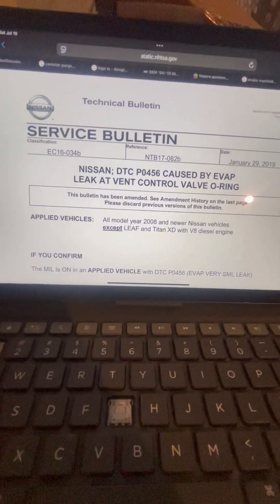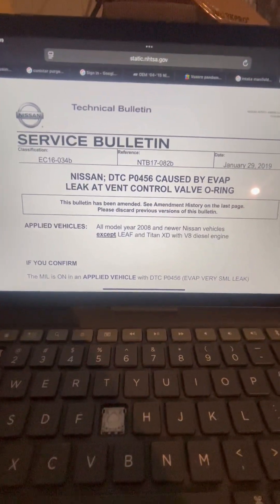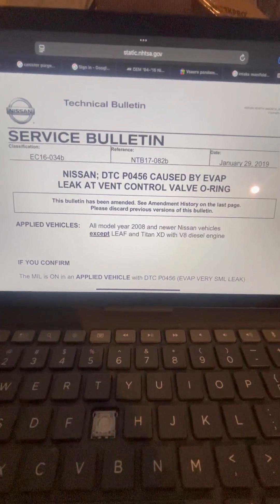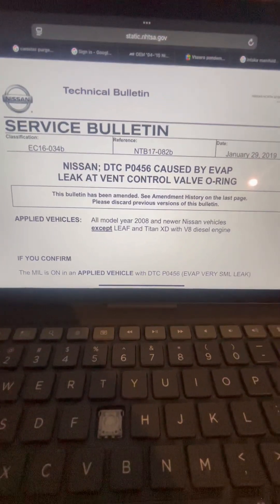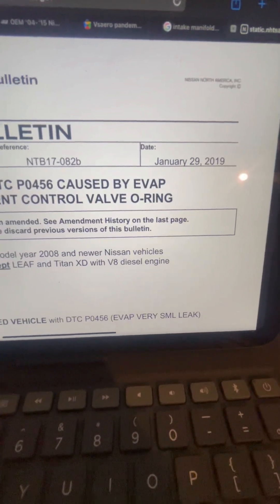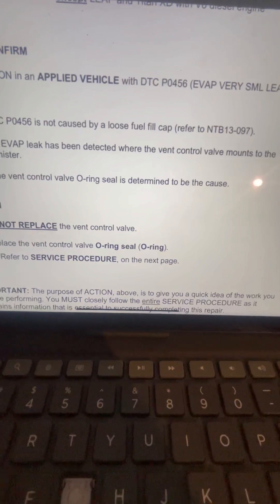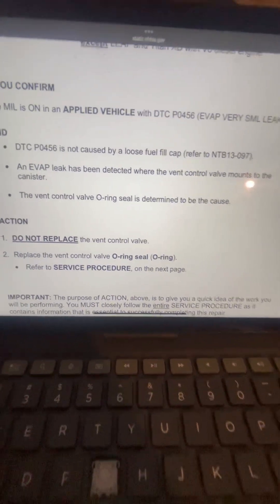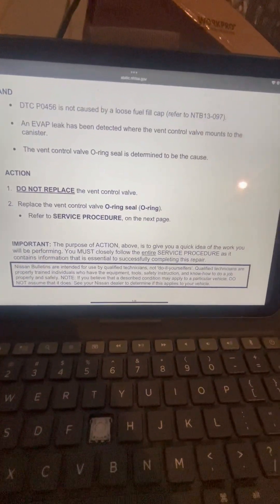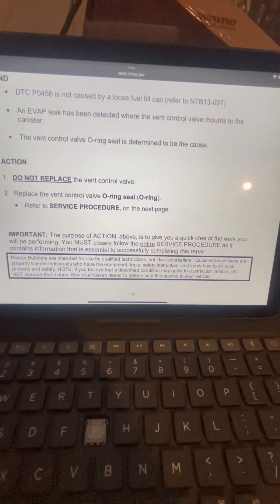If you're dealing with a small EVAP leak for a 2006 Nissan Armada, or anywhere from 2004 to 2011 Nissan Armada, this applies to all of those. A technical service bulletin was put out January 29, 2019. Pretty much for a small EVAP leak — definitely not the gas cap — and you can find this online by searching the TSB for your year Nissan Armada and small EVAP leak.